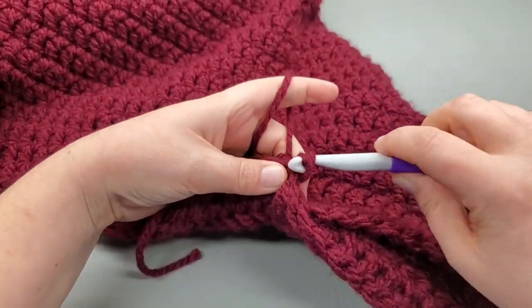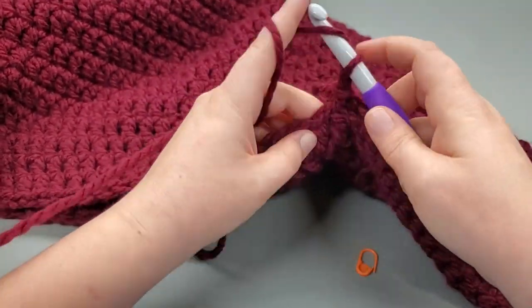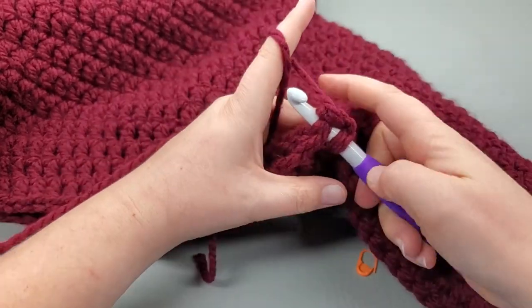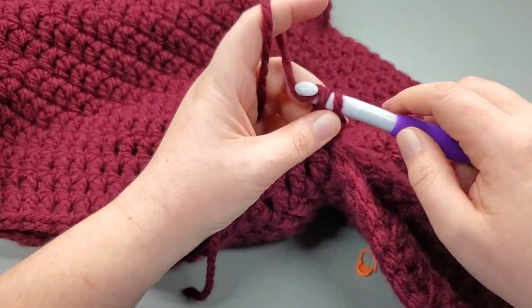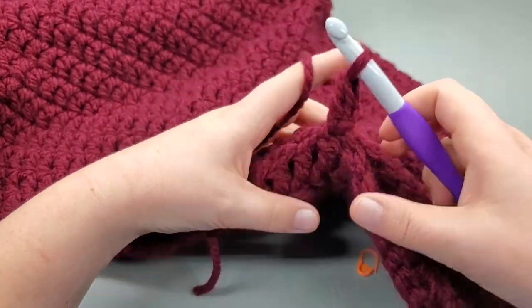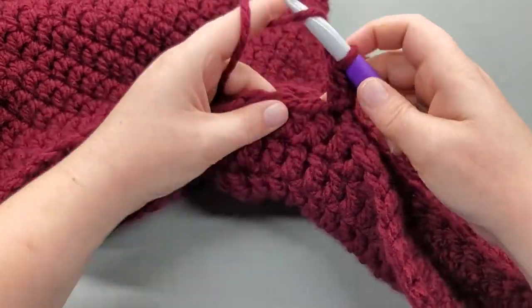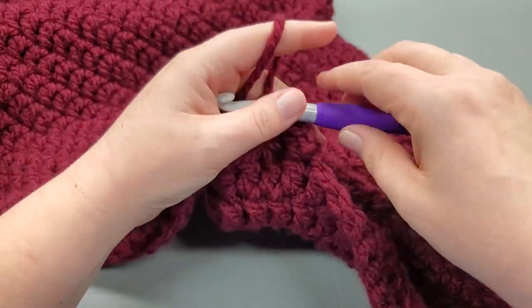Bring that yarn through, slip stitch, chain one, and I'm going to work a double right back through both of them. Now I'm just going to go to one side and double crochet into the next.